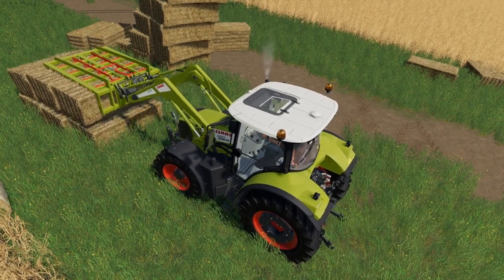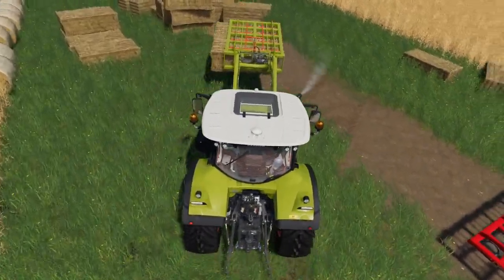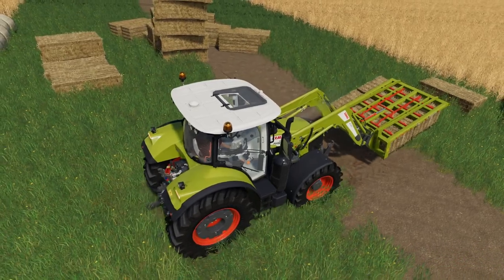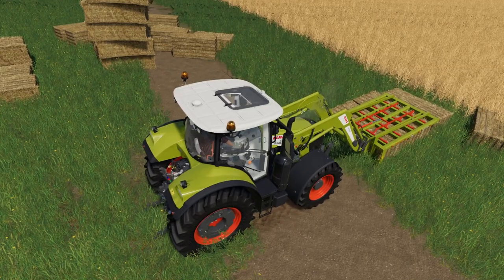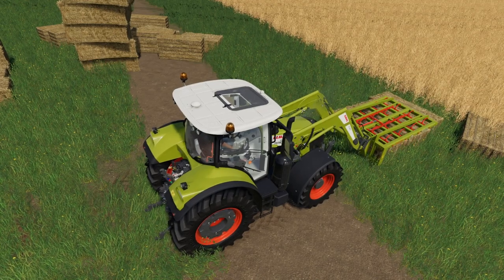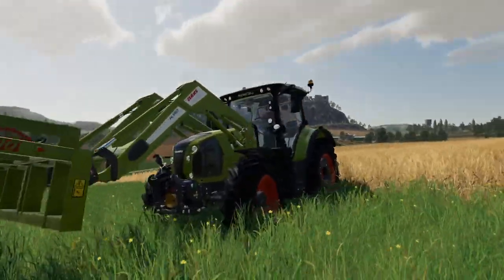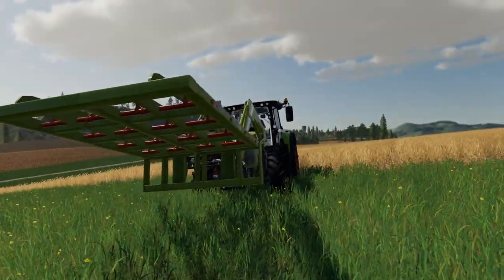Grab those two — no problem there. So we'll get them lined up there. We have got the wheel loader one as well, that's over on another field. Put them down there. So everything works as it should do with this one, and it's a really nicely detailed mod there, as you can see.